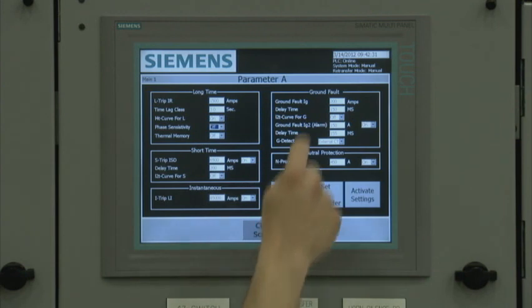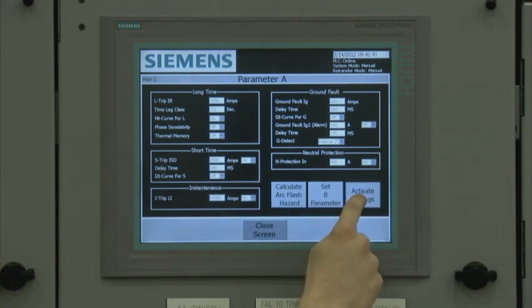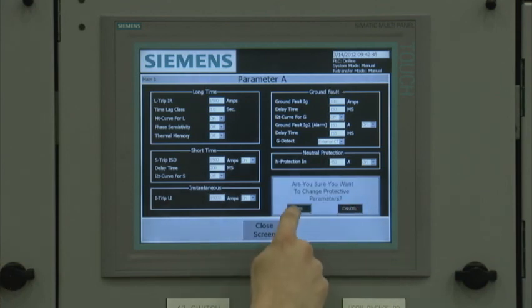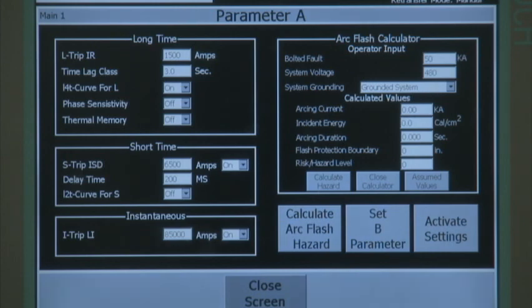To change a parameter setting, the user selects the parameter setting value, enters the new value, and confirms the changes by selecting the Activate Settings button. On the protective parameters configuration screen, the user can use the integral arc flash hazard calculator to get an idea of what the arc flash arcing current, incident energy, flash protection boundary, and risk hazard level is based on the breaker parameter settings, available bolted fault current, system voltage, and type of system grounding. The quick reference arc flash hazard calculator uses IEEE 1584 formulas to calculate the information.